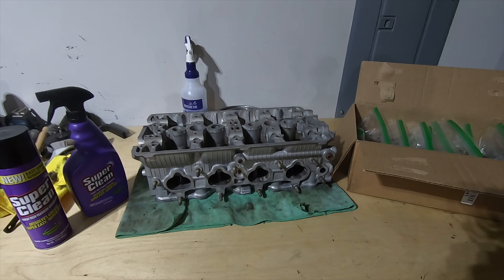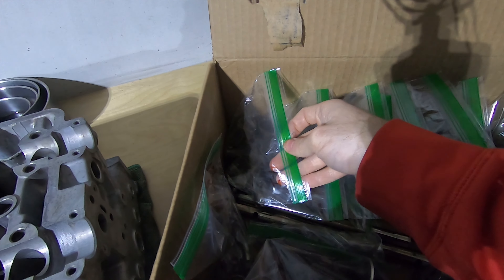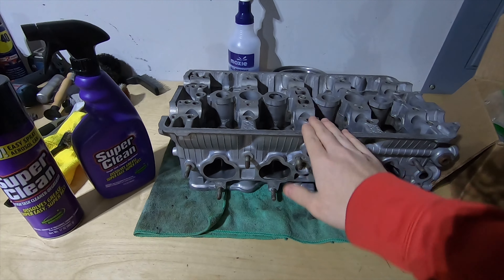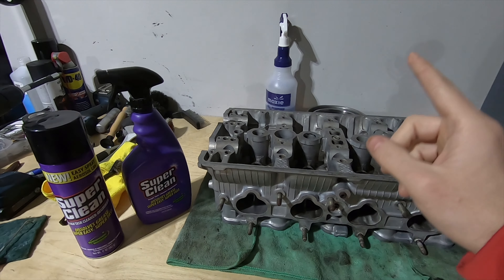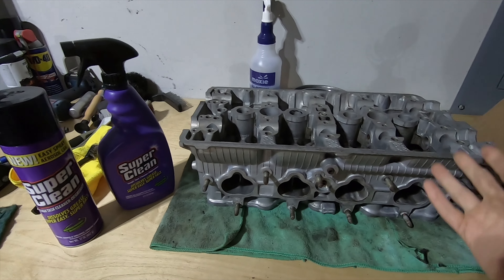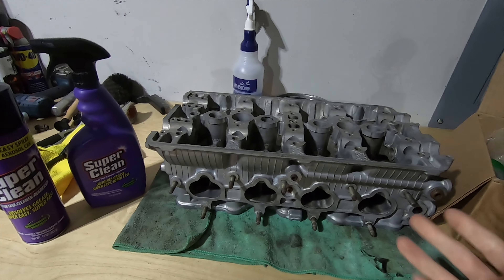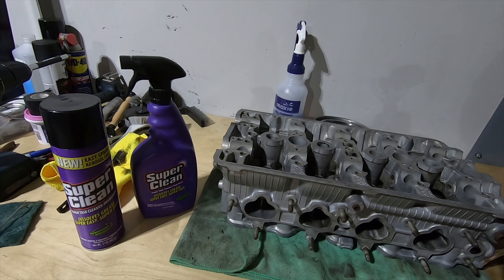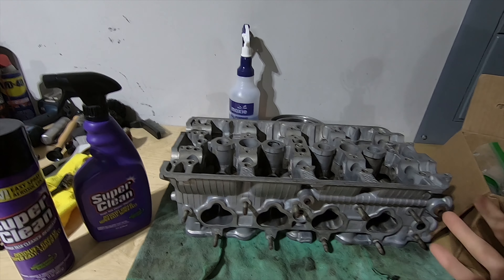The head is completely clean, all the internals are bagged up and prepped for reinstall at a later date — cylinder 4 intake, cylinder 4 exhaust, so on and so forth. Everything is boxed up and ready to go. I ran this head through the Gunk degreaser and the Zep degreaser until the brown fluid stopped coming out of the ports. Then I hit it with the Super Clean because I had about a quarter left in each container — and you saw what came out even after all those iterations of the other products. Super Clean definitely came in on top in terms of capability.